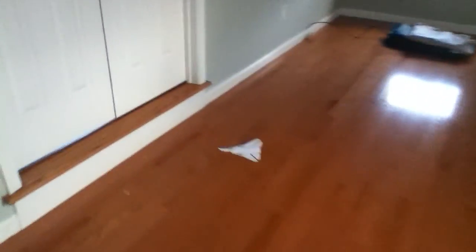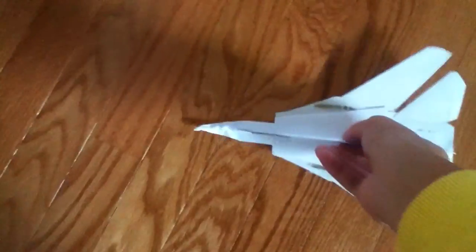That was horrible. Yes, that does happen, and that just bent the nose. Let me fix that.